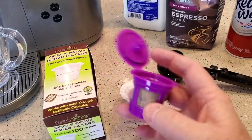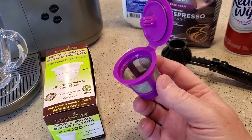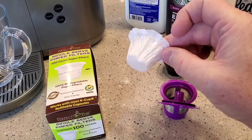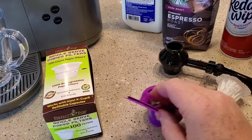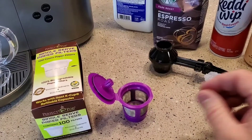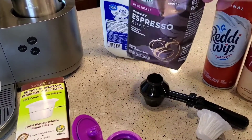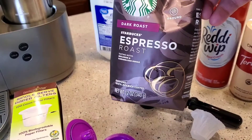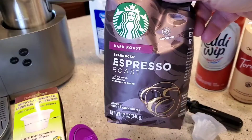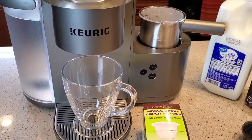One thing with these reusable K-Cups — I do like the Perfect Pod. This is Amazon's number one best-selling reusable K-Cup, but you have to use a filter with it, otherwise you get sediment in your espresso shot. I've got another video where I show you how there's sediment when you don't. You don't necessarily have to use an espresso roast — you can use a ground coffee and it works just as fine for your espresso shot. They call that kind of like a coffee shot.